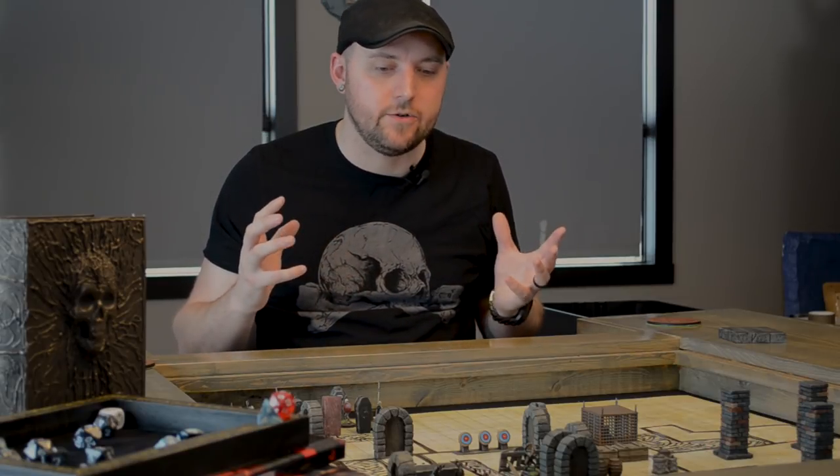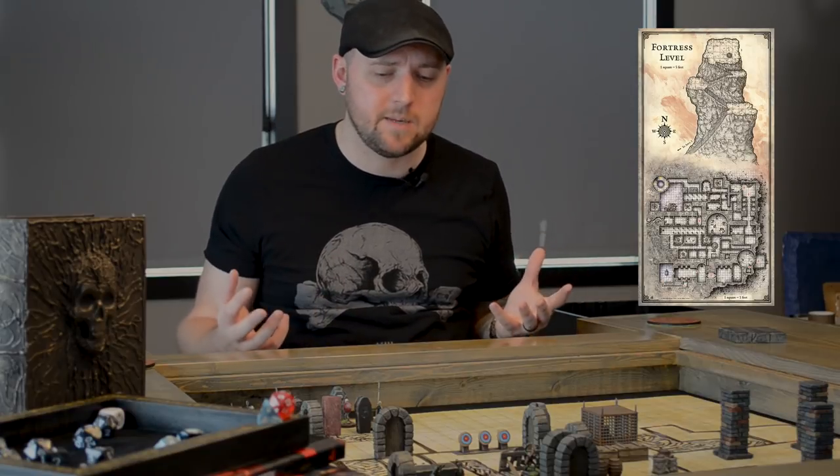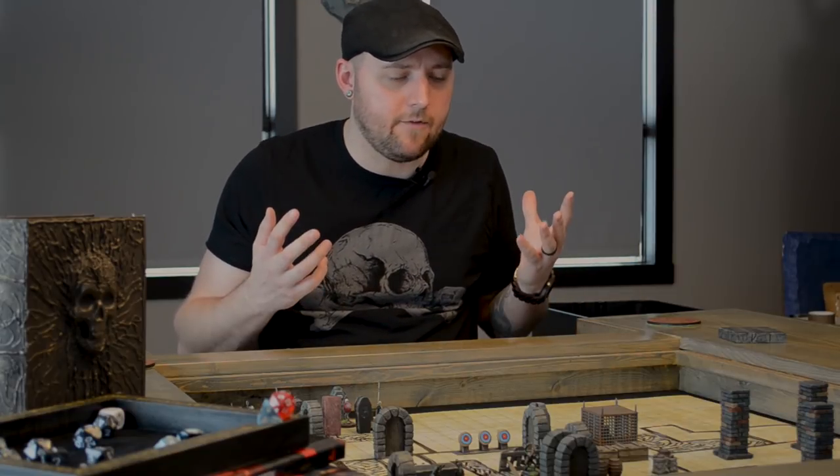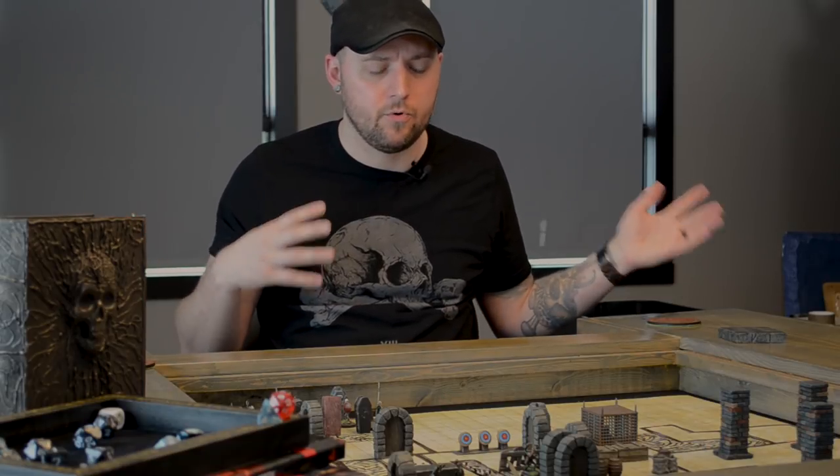Recently, I was setting up for my second session of the Sunless Citadel, and I was getting incredibly stressed out trying to do that map with my tiles. It got to a point where it was really detrimental to my enjoyment of the hobby — it was stressing me out, it was making me not want to play. I finally said, this has sucked all the fun out of it. Either I go back and scrap the whole module and go right into full homebrew, or I find a better solution. I really didn't want to give up on the module because it was a fun change for me and my group to play through a pre-published adventure, so I had to come up with a better solution.